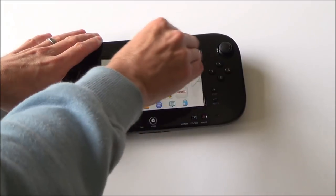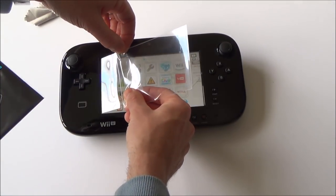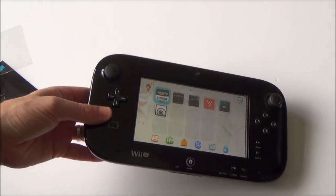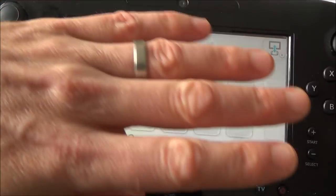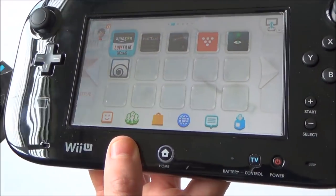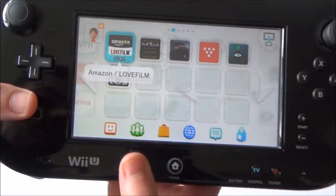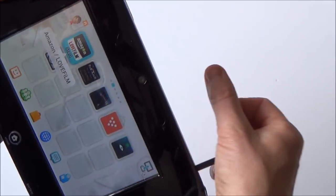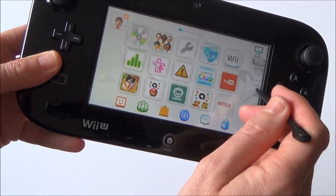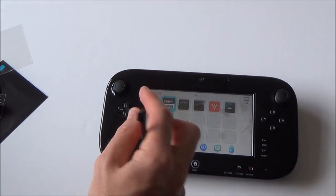These are going to scratch very easily unlike the tempered glass ones, but because they're so cheap I'm just going to peel it off and replace it when I need to. Because it's so thin and flexible it's not going to cause any problems with the touch screen. I've finished now and you can't actually tell it's on there, and now it is going to give me an element of protection from scrapes — when it scratches up I can just peel off the old one and put a new one on. The touch screen is still working absolutely fine, and with the stylus it will perform just like it would without the protector.